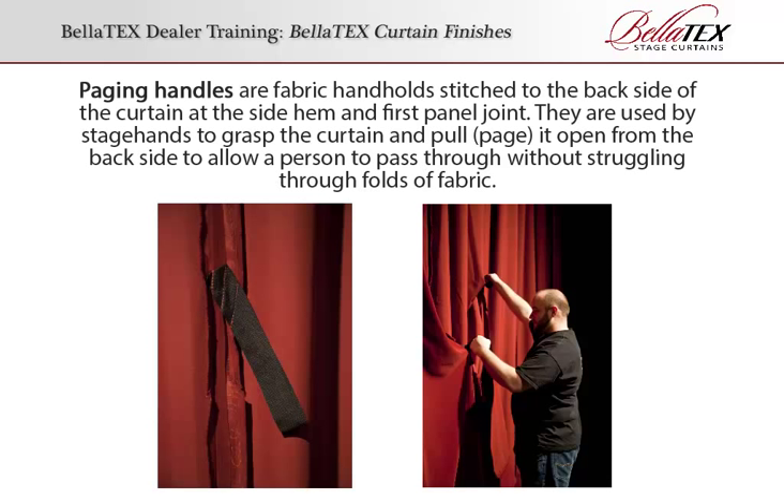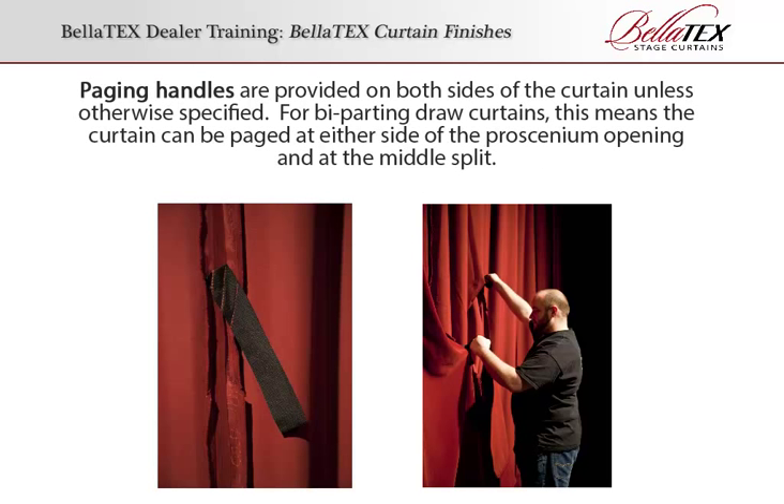Paging Handles. Paging handles are fabric handholds stitched to the backside of the curtain at the side hem and first panel joint. They are used by stagehands to grasp the curtain and pull or page it open from the backside to allow a person to pass through without struggling through folds of fabric. Paging handles are provided on both sides of the curtain unless otherwise specified. For bi-parting draw curtains, this means the curtain can be paged at either side of the proscenium opening and at the middle split.